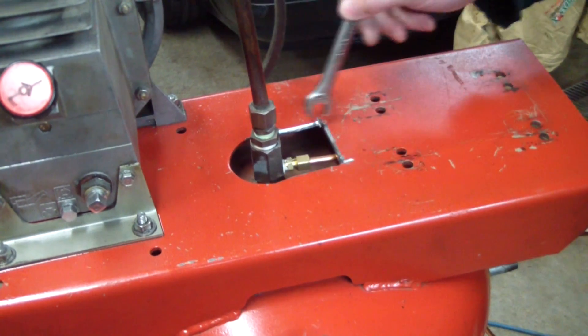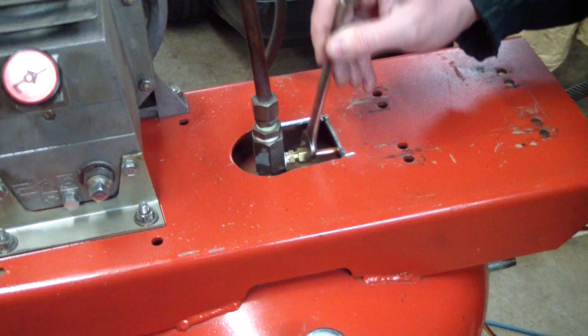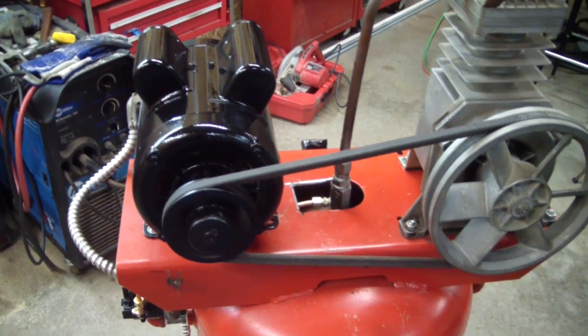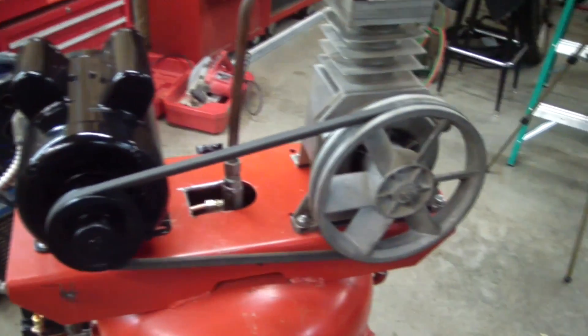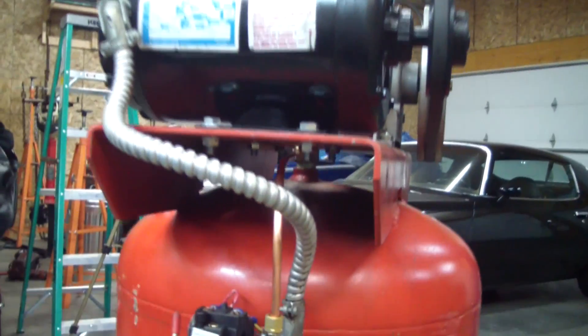You can see that this top plate was opened up so you can access this check valve. Here I have the motor temporarily bolted on — there's a guard that goes over this belt. And here's the new pressure switch. You can see how I routed the line, and I actually have this temporarily wired.